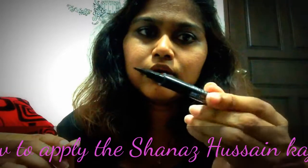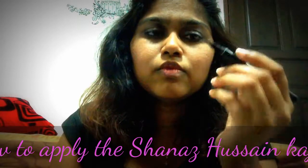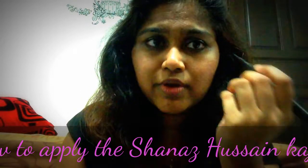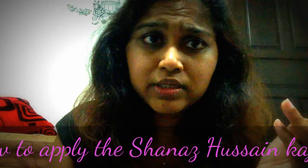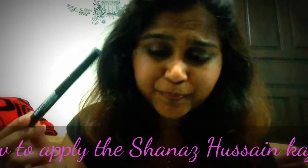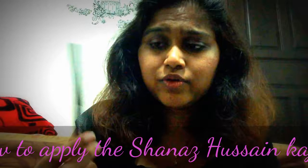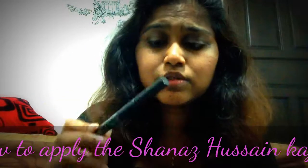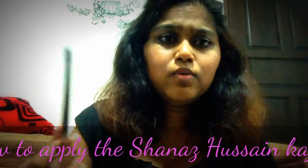This Maybelline flat liner is very good for the wing effect — it looks like a marker and it's moist. For me, applying it below my waterline is a bit ticklish, so I only do that on days I'm wearing kohl. I like the water-based one the most because on lazy days when I don't want to use my oil makeup remover to take off the kohl, I just use the water-based one since it comes off very easily. The other liner I have is the LA Girl semi-permanent auto eyeliner.